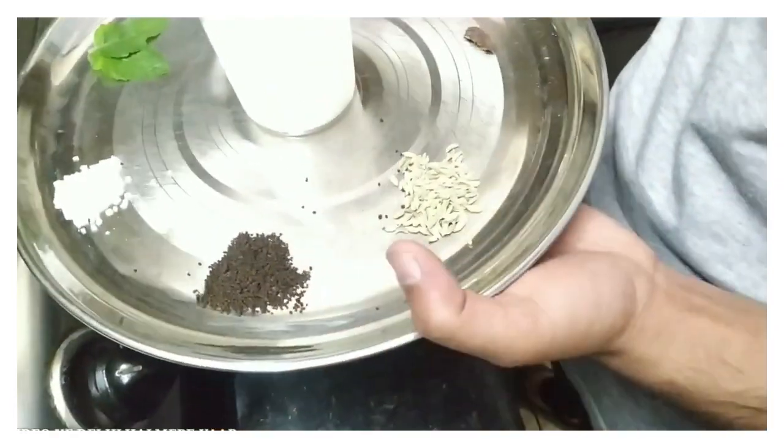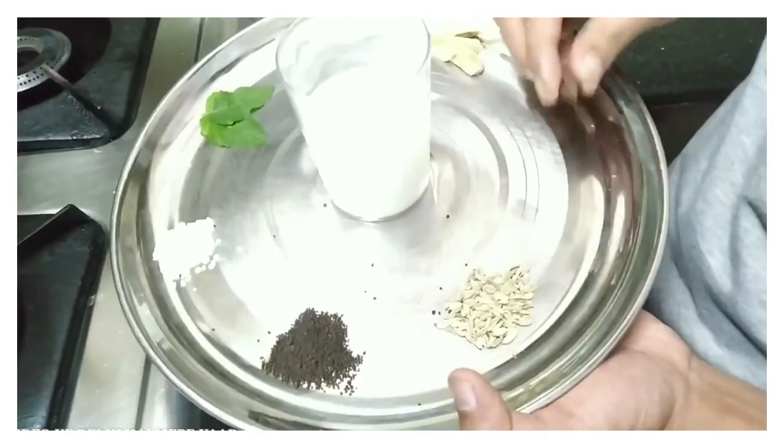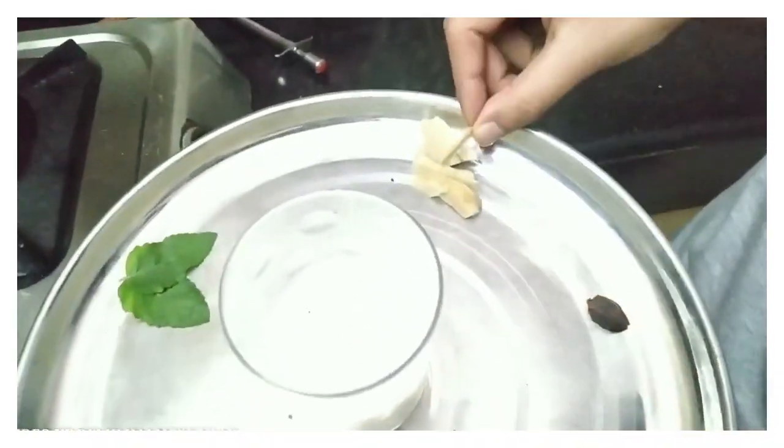The fragrance of chai-pati can be used. This is a little soft — badi lahi chai. Adrak (ginger).